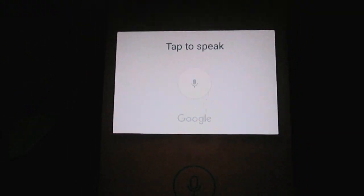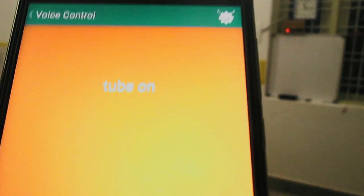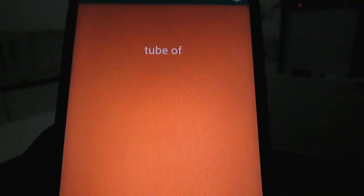Bulb on. Tube on. Fan on. Tube off. Bulb off.